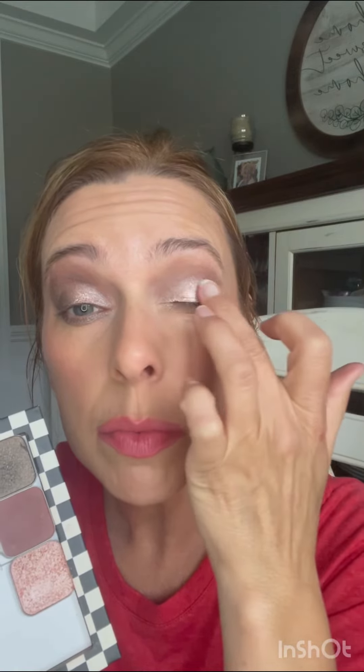Going in with Soulmate, adding my finger to pick up the pigment. Spreading that Soulmate, giving it one more darker application right here, and gently blend.